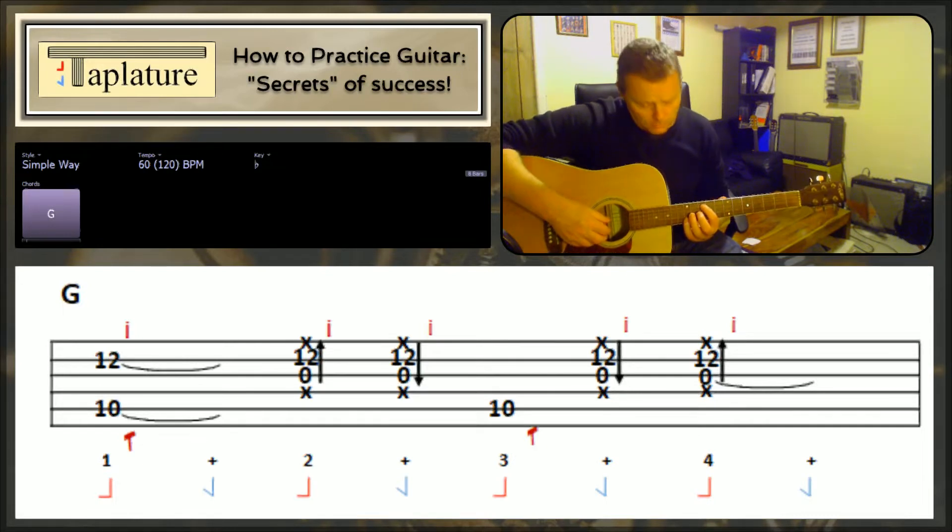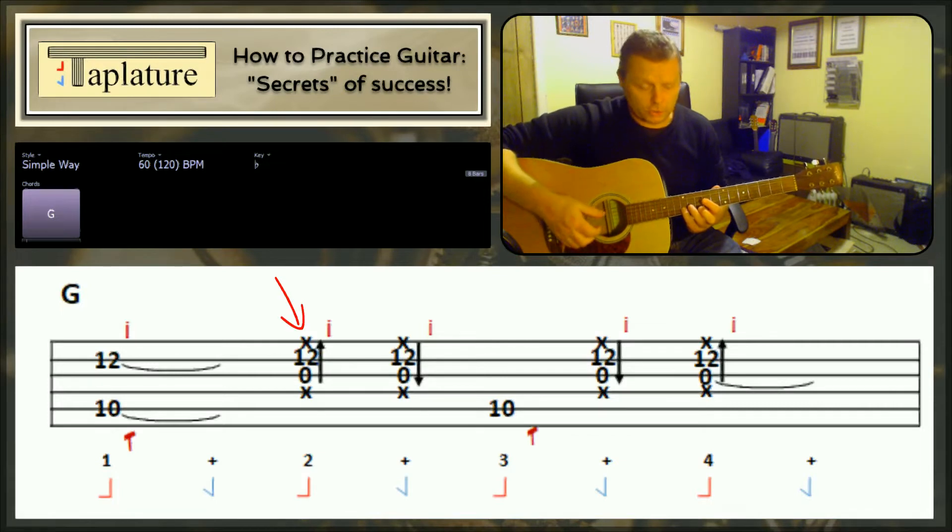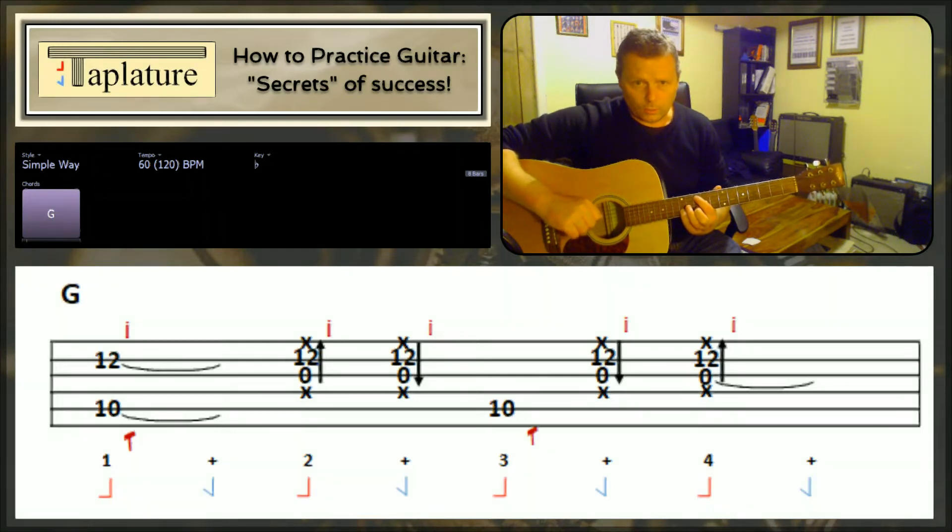What's happening with the chord is that the little finger is playing the B string at fret 12, but muting underneath it the top E string. The first finger is playing the A string and muting underneath it the D string. For me, I'd normally end up muting the bottom string as well with that first finger.